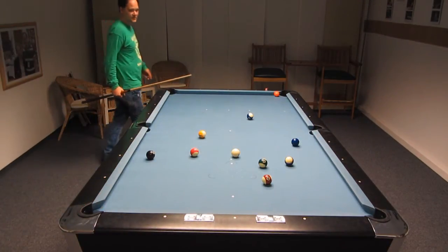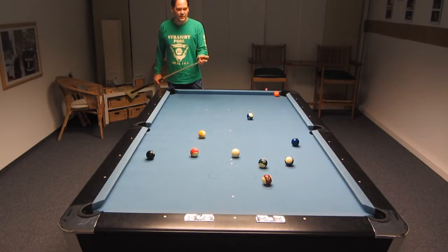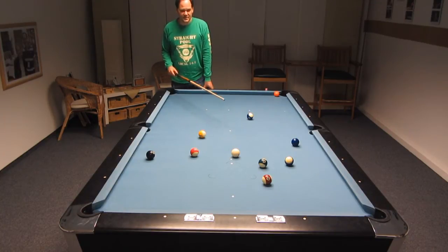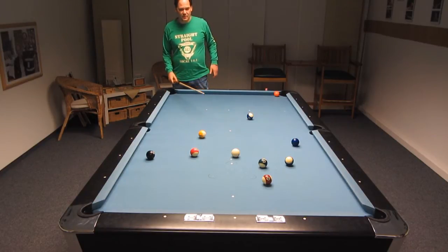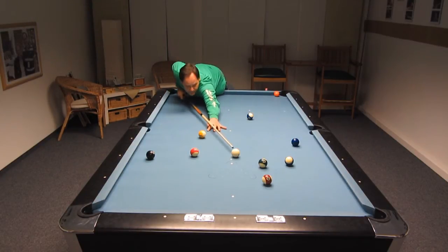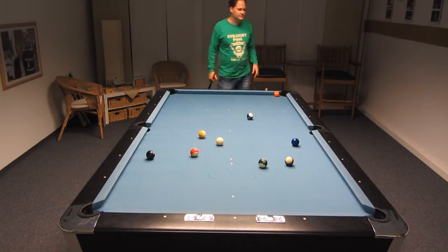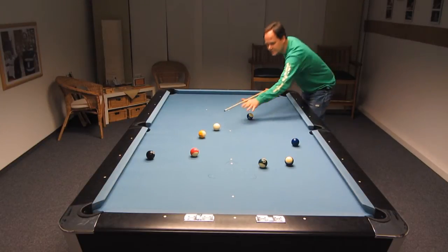The 14 ball is going to be my brick ball. The 12 ball will be the last ball before. The ball before that could be the 2. So let's continue with the 15, playing shape for the 9 — in the long corner pocket. I just want to note that and continue.